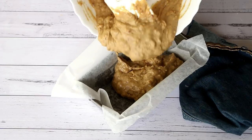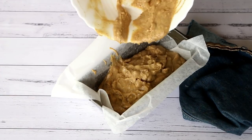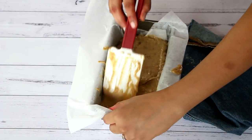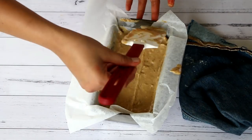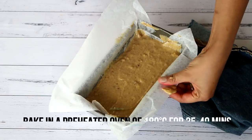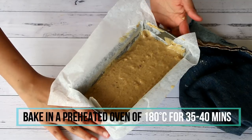Transfer the cake batter to a prepared cake tin, level the top off, and wipe off any excess batter sticking to the sides of the tin. Bake this in a preheated oven at 180 degrees Celsius for around 35 to 40 minutes.